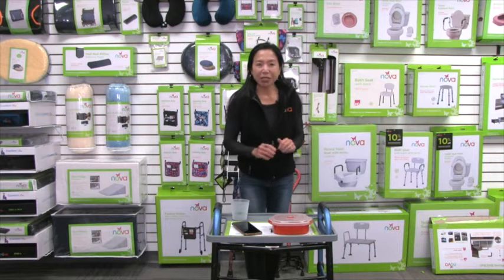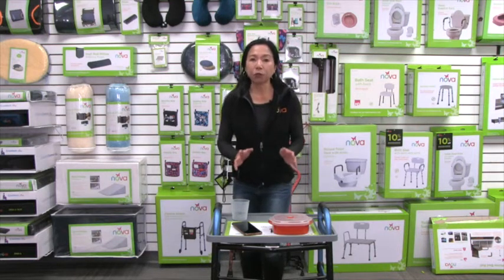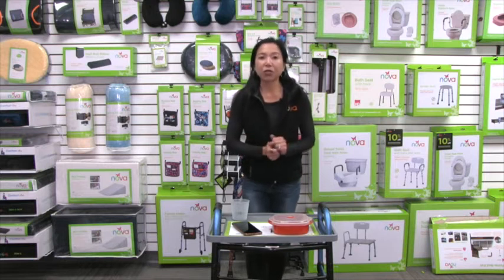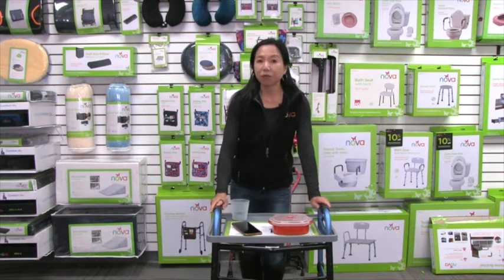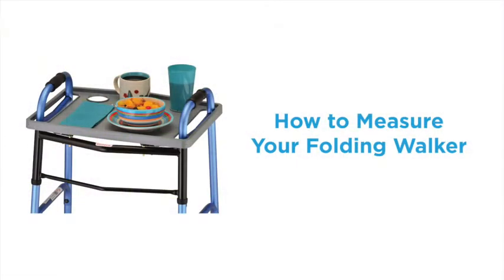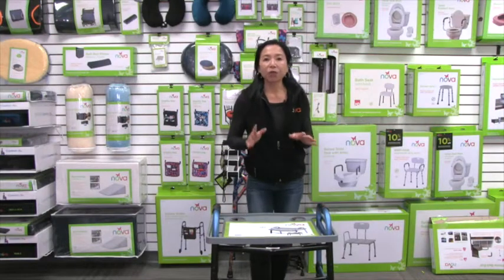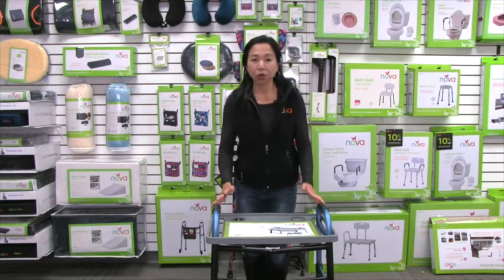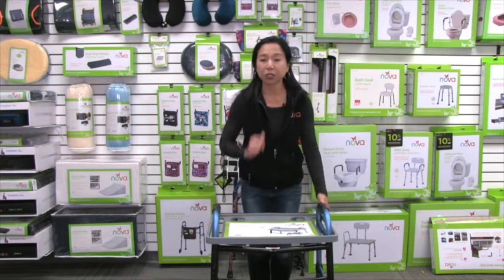Something very important about this food tray is sizing, because it doesn't fit all folding walkers — it fits most. So now I'm going to show you how the food tray fits on your folding walker and how to measure your walker to make sure that this food tray fits.